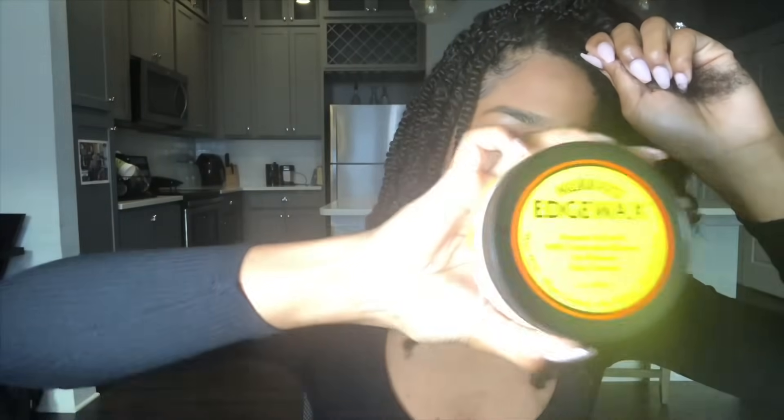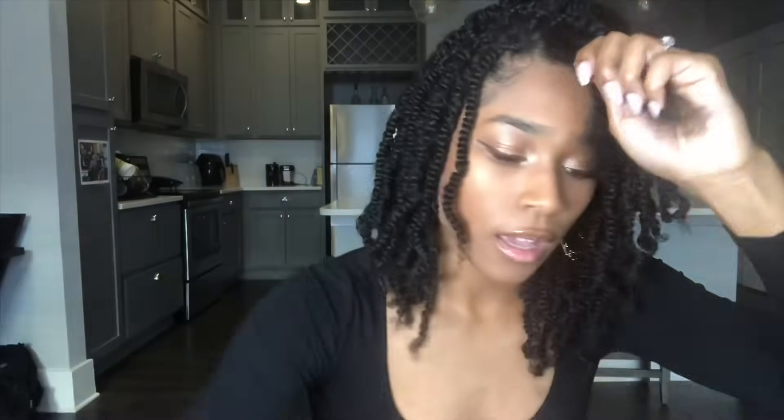What I do is take one strand of hair, use my Murray's Edge Wax, and just put it at the root. I adjust the lighting and put it at the root.